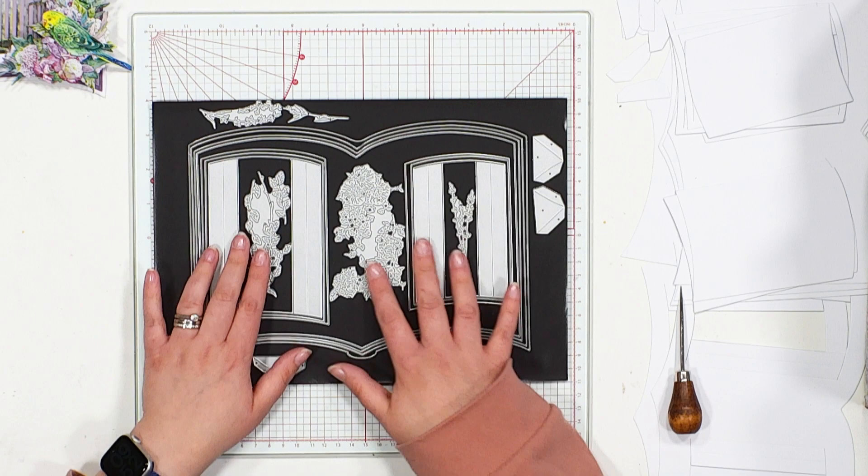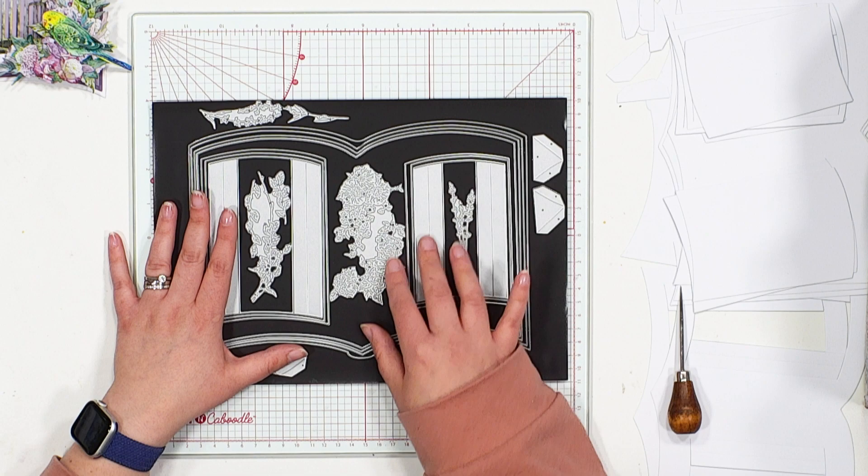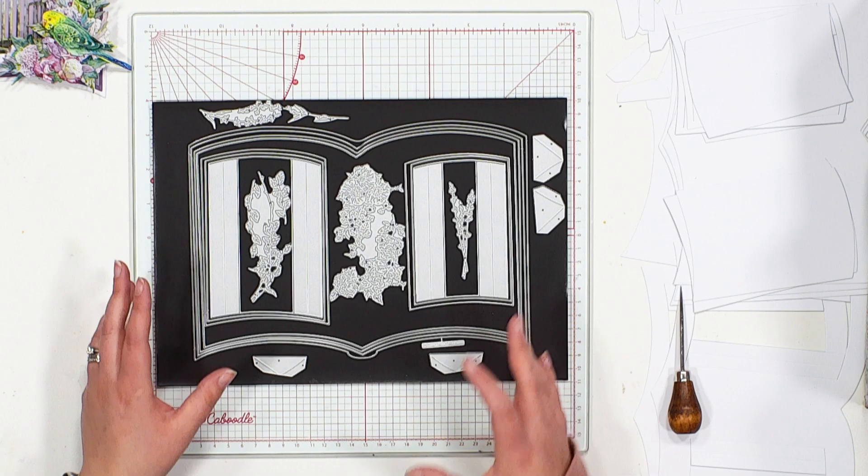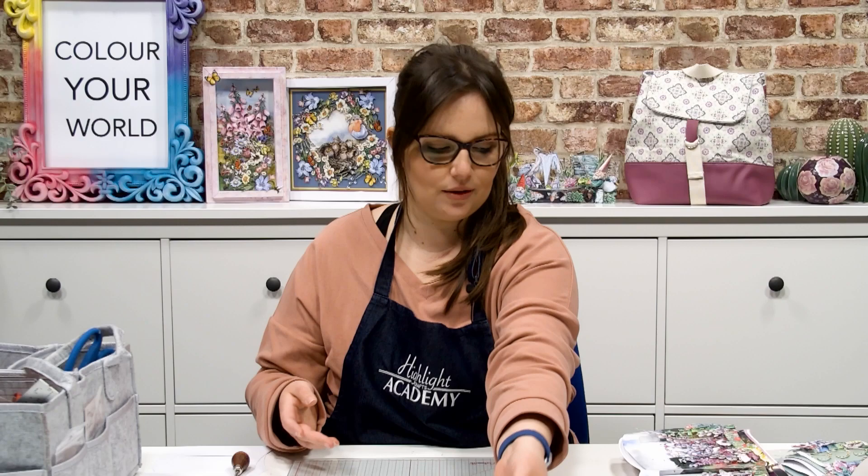And talking of design detail, we have included within this die set beautiful florals. You have some little anemones, longer line florals as well, little sprigs of lavender too — really great for building texture in your designs. And of course, a few little bits of foliage and little catkins too.